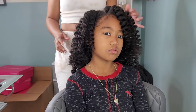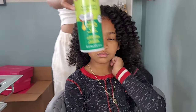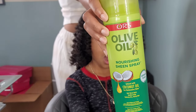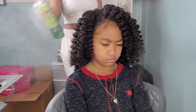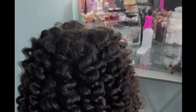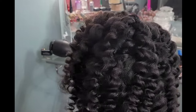We're finishing off this look with some oil sheen, because you can't leave without the oil sheen. And that's pretty much it! As you can see, her curls look nice and healthy, the frizz is at a minimum — I separated just a little bit because I love some volume — and the curls came out great. Thank you guys for watching another video. Don't forget to hit that like button and subscribe if you haven't already. We'll see y'all on the next video!